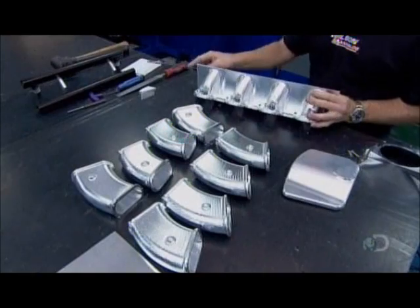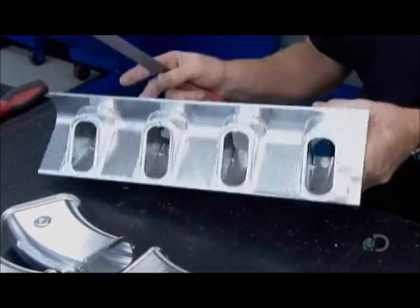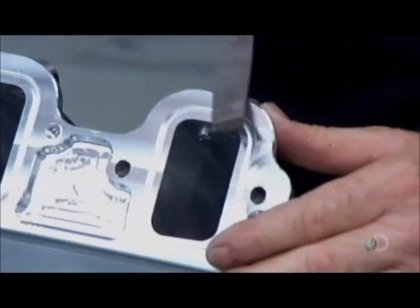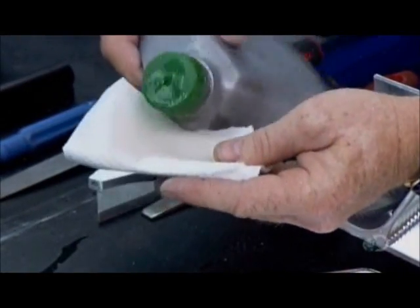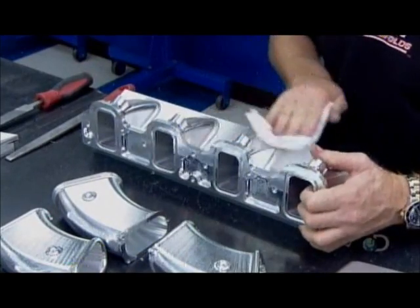The runners have been machined separately. A quality control technician runs a file over the runners and the banks to check for any imperfections. He then cleans all the surfaces with solvent. The aluminum must be free of any oils or other contaminants prior to welding.